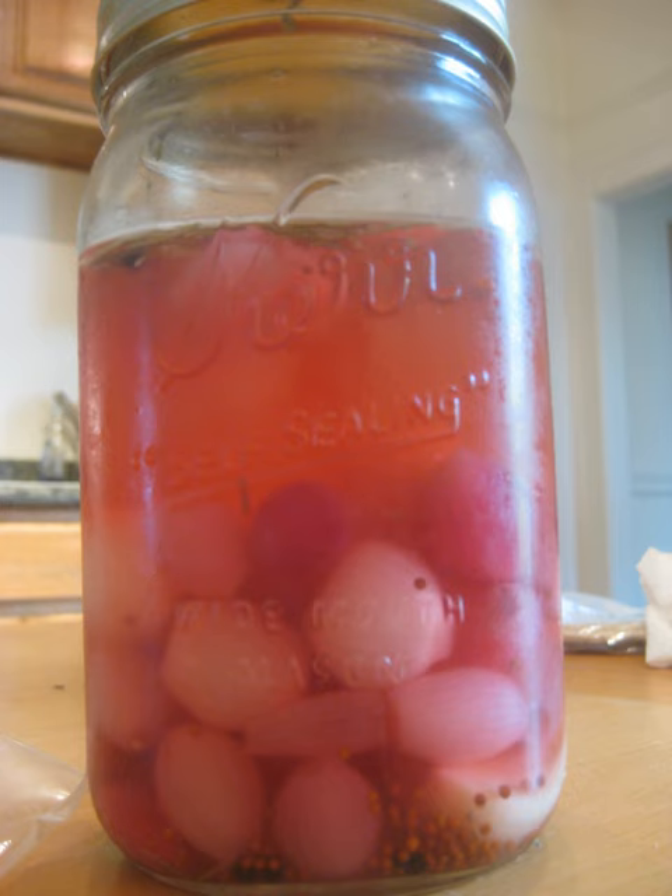A cocktail onion is usually a pearl onion pickled in a brine with small amounts of turmeric and paprika. Pearl onions are naturally sweet, which makes them an excellent pairing with many cocktails. Other sweet onions such as the crystal wax, also known as the white Bermuda, are also sometimes used.